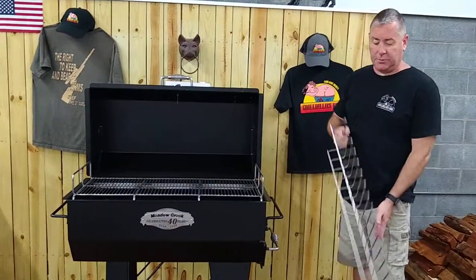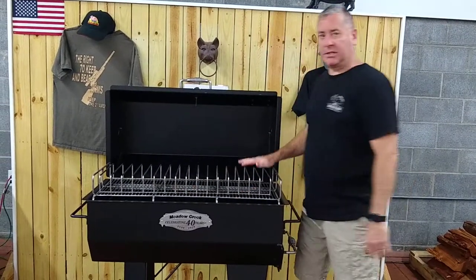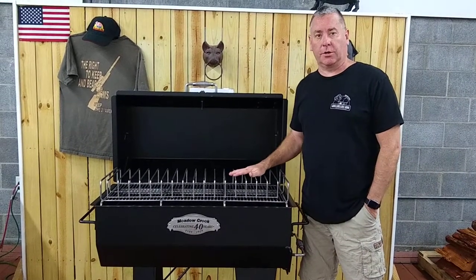There's a rib rack — if you like to do ribs, you can put this rib rack in and it will hold 16 racks of ribs. You can also get a second tiered grate to put on this to almost double your cooking space.